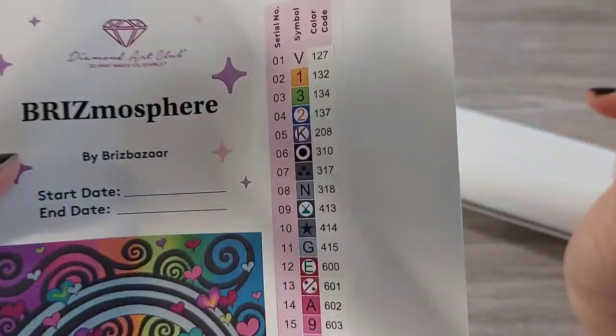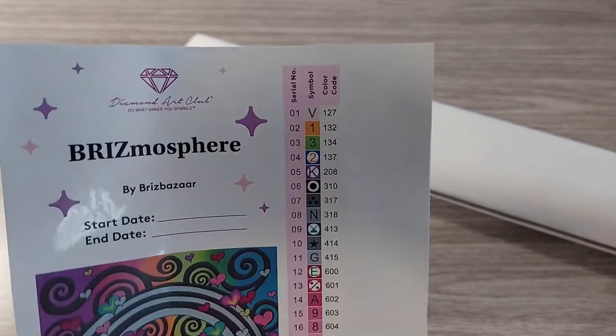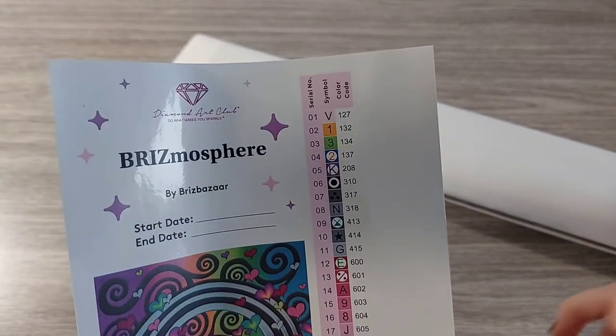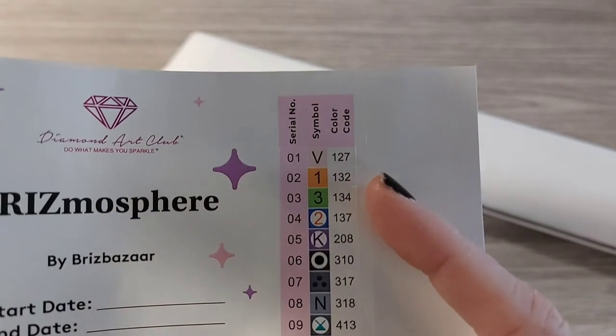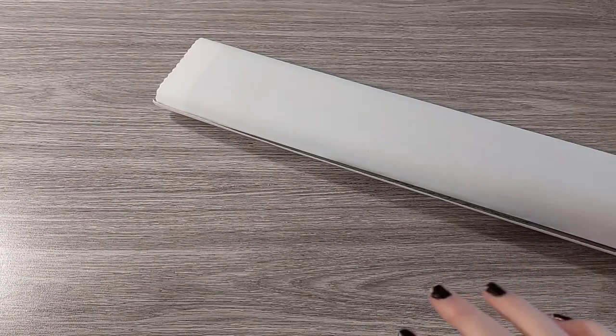Everything below 150 in color code or DMC code with Diamond Art Club is an AB drill — I'll explain later when I show you the drills what an AB is. In this case we have four AB drills: a pink, an orange, a green, and a blue. Diamond Art Club canvases are poured glue. They lay quite flat immediately — those aren't wrinkles, that's just from being rolled up. I like to roll it backwards, which only works with poured glue canvases, to flatten it out faster.